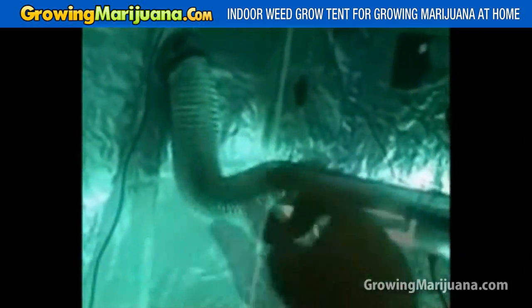We also have, for the lighting system, flexible ducting that's attached to three 400-watt lights that are both metal halide and HPS.